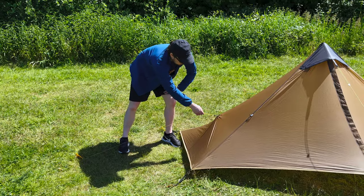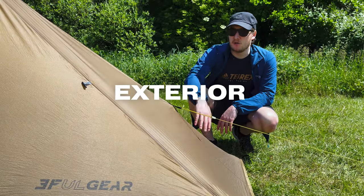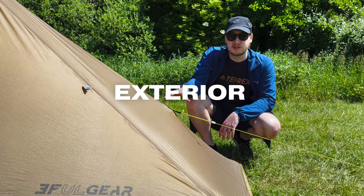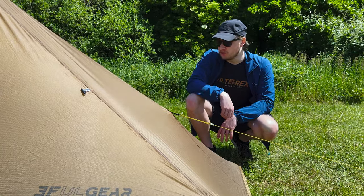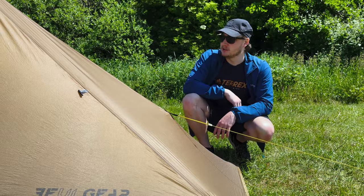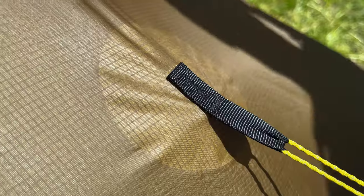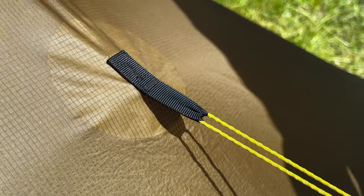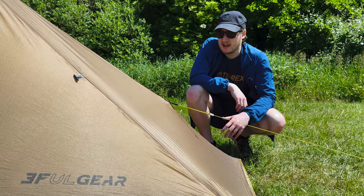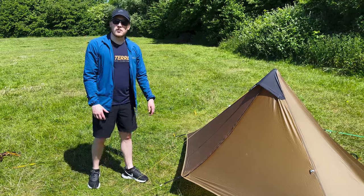A good thing about this tent compared to the pro version is that it actually comes from the factory seam-sealed, which just saves all the faff of having to mix up your own sealant and go around the seams. A few people do recommend seam sealing just where the side guy line attaches to the outer — I've had this tent over a year, haven't seam-sealed it yet, and haven't had any reason to.